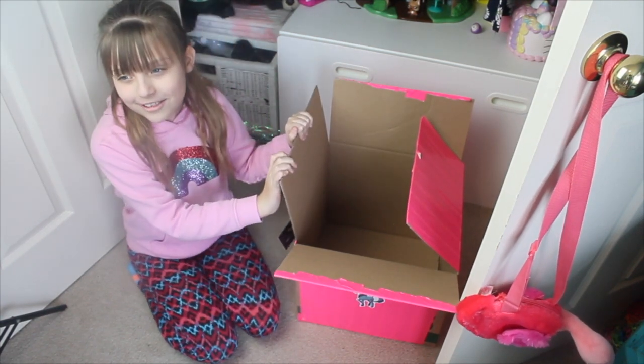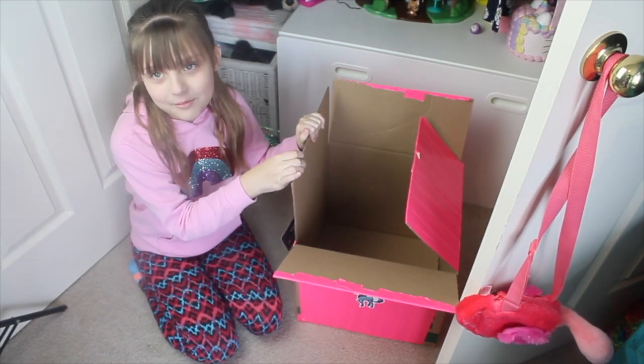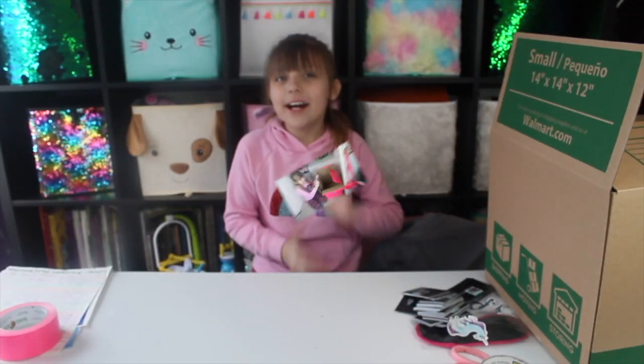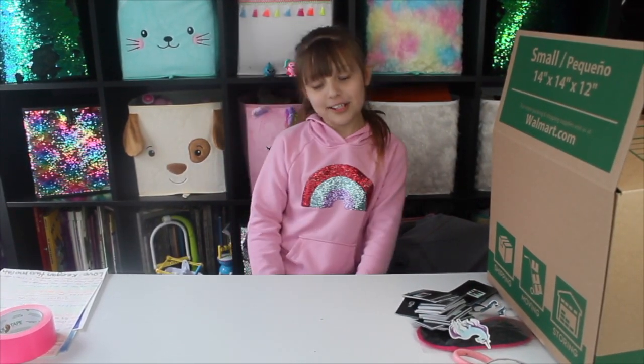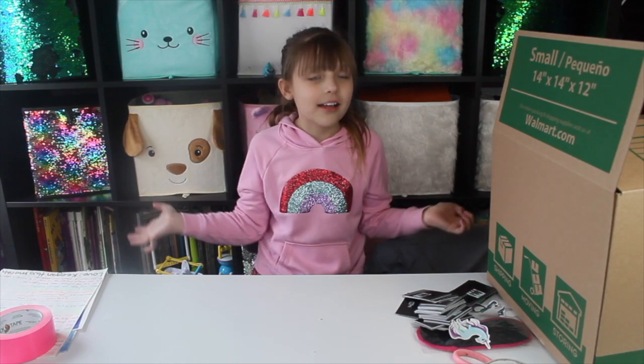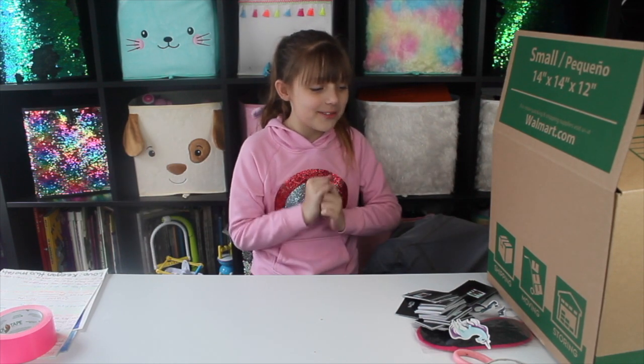Before, if you guys don't know who Mariah is, where are you? What are you doing? Have you been living under a rock for like this year? It's me, Keegan, and you are watching the JK Sisters. So today we are doing — I am packing Mariah's squishy package, and I'm super duper excited.